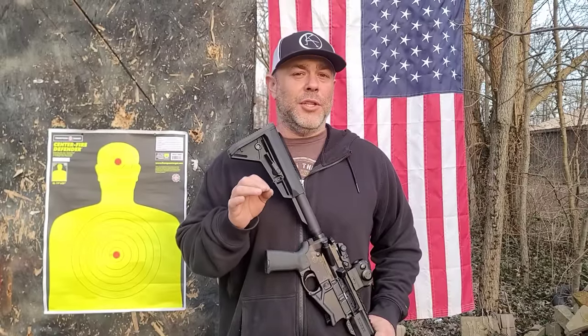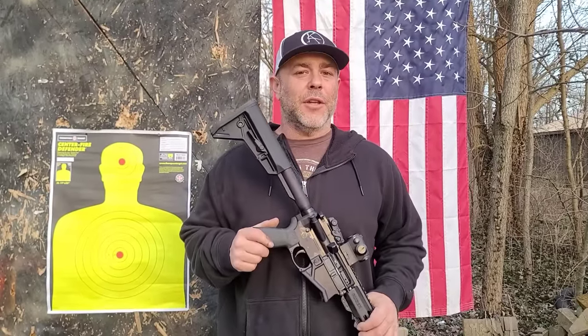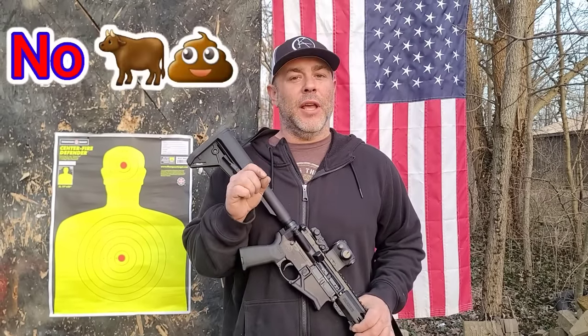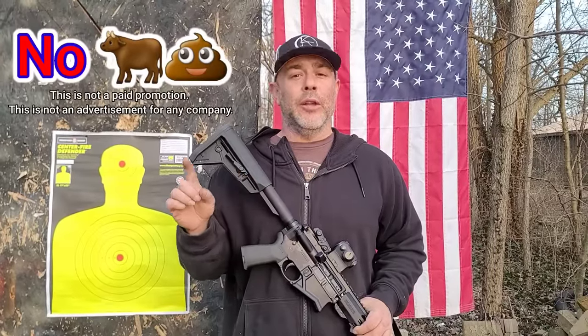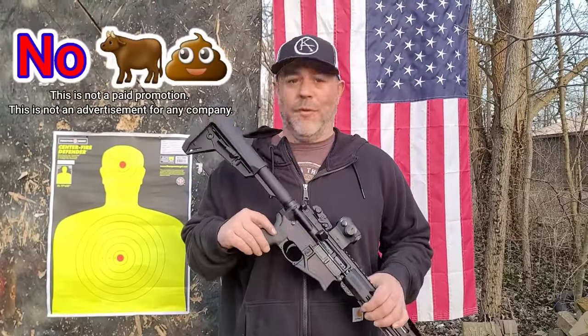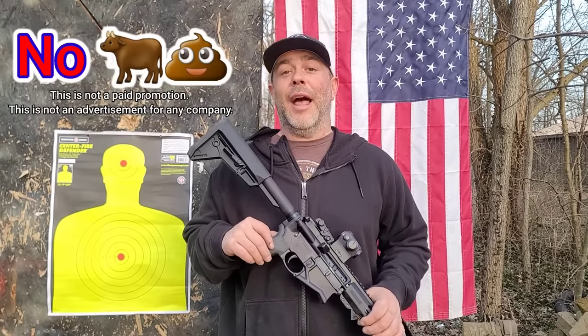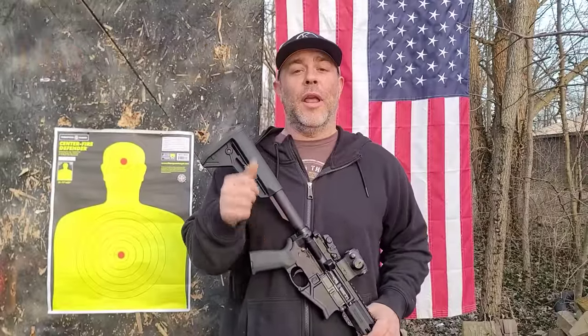Before we get rolling on this video, I just want to let you know that this video is slightly choppy. I'm going to do my best to edit things smoothly, but this rifle did give us some hiccups. We continued testing through those hiccups because we continued to get data. This is a no-BS channel — I paid $1,200 for this rifle, it malfunctioned, and I'm not going to hide that. You guys get the no-BS review.